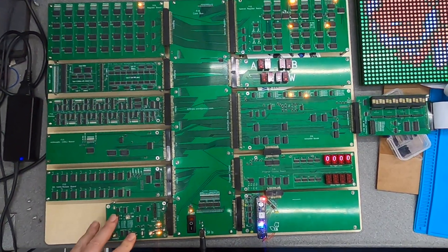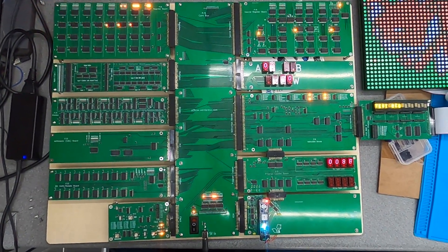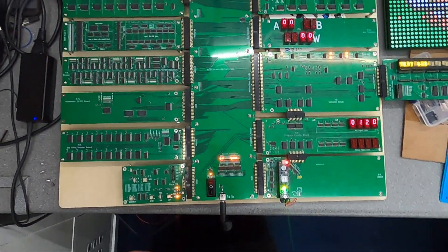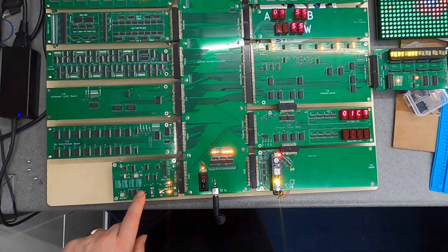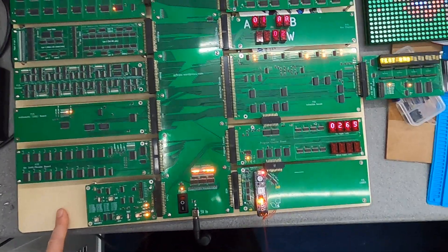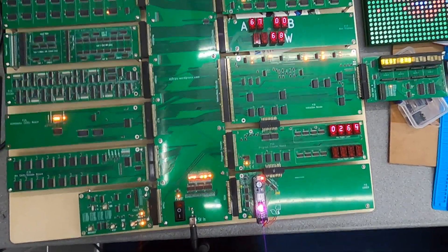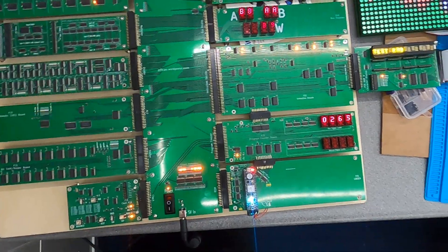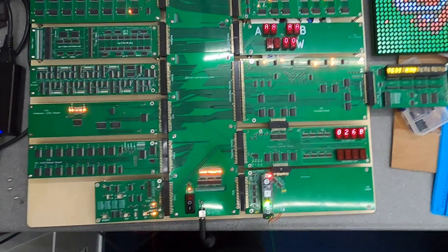Super exciting. We can now reproduce this — no mod wires on the new boards. We may have had to change a few part values, and some OR gates became AND gates, but that was just a chip change. So there are no mod wires. We can now reproduce this and things are going really well.